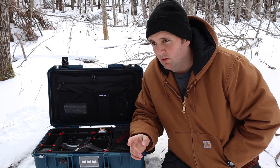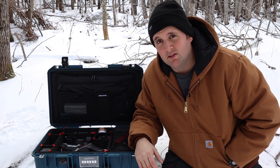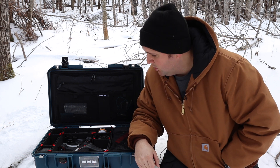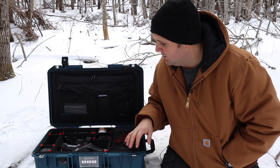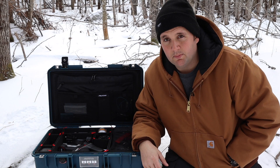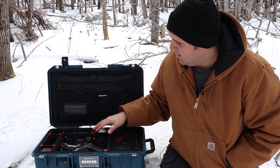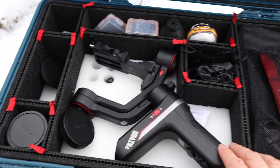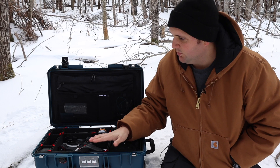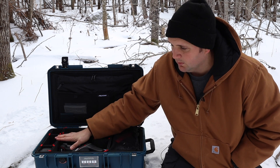The only thing about the Pelican Air 1535 is that for that lightness, you are going to pay extra. It costs $240 with just the pick-and-pluck foam, as opposed to the other ones which are a fair bit cheaper. You can expect to pay $340 if you want it kitted out with Pelican's exclusive Trek Pack organizing system, and I would recommend that even though it's extra.